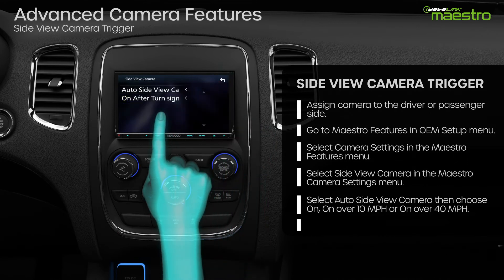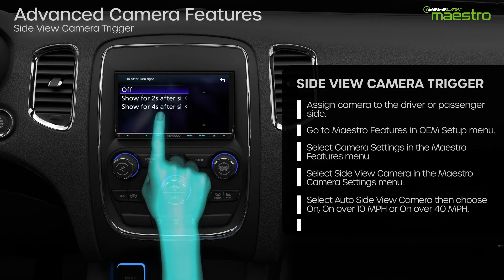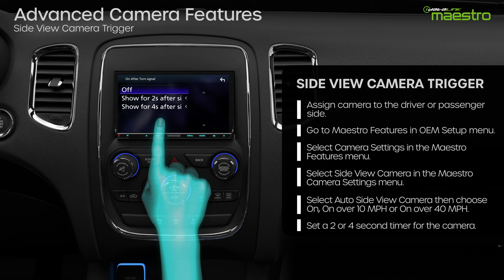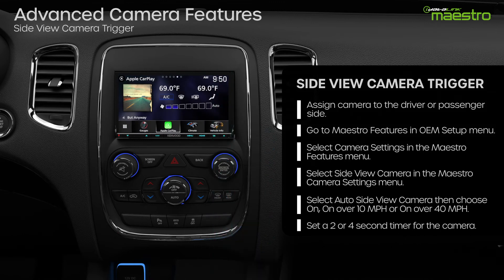You may also want to set a delay off for the side view camera. This can be done by selecting on after signal. You can delay the camera turn off time to two or four seconds after the turn signal has been switched off. If you leave this setting to off, the camera will shut off when the turn signal is switched off.